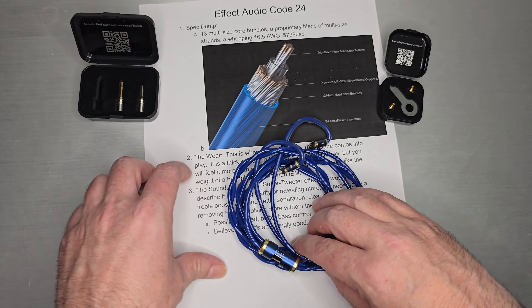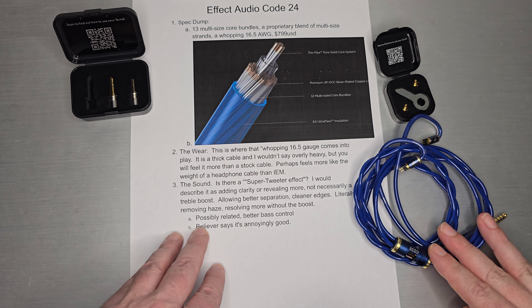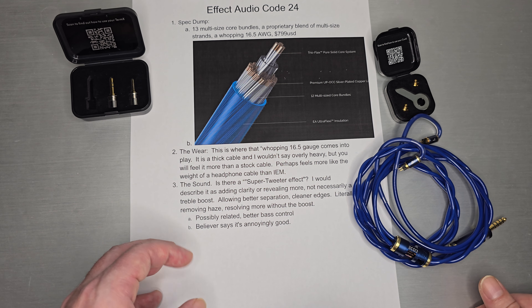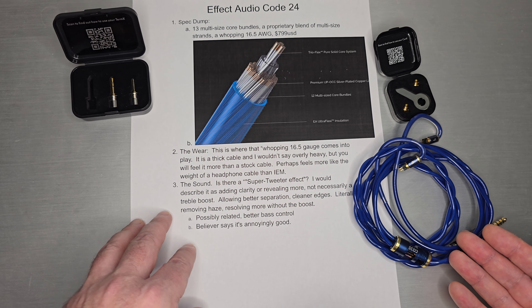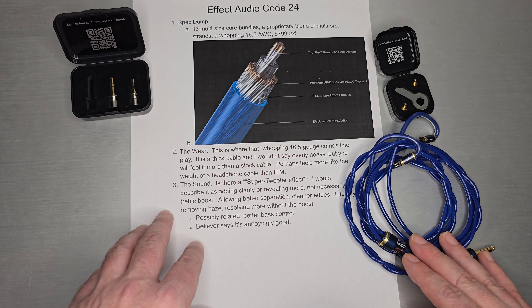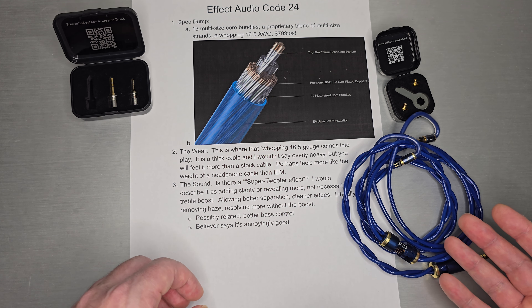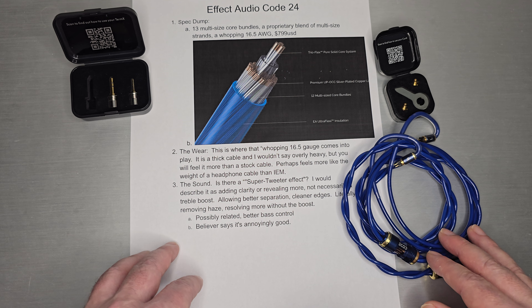For wear — and I'll say exactly what I said — this is where the 16 gauge is really going to be noticed. It's a very thick cable. I wouldn't say it's overly heavy, but it just has some mass to it and you notice you're wearing it. It feels more than a stock cable — the weight is actually closer to a headphone cable than an IEM cable. Having it wrapped around your head or across your chest is definitely more noticeable than a typical cable. Some people will love that style; others will say it's a little bit too much.